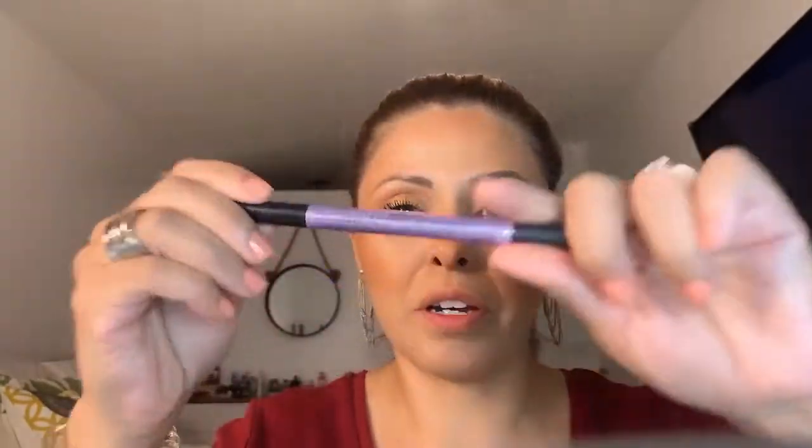I'm going to use the Jane Iredale Pure Lash Conditioner — it comes out white and goes underneath your mascara no matter what mascara you're using. It conditions your lashes, makes them look fuller and thicker, and protects them from the wear and tear of everyday mascara. Now I'm going in with mascara — always use the product at the tip, sweep it back and forth, then sweep it out so your natural lashes look their best.